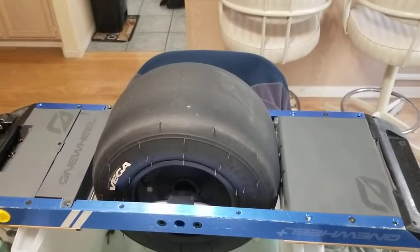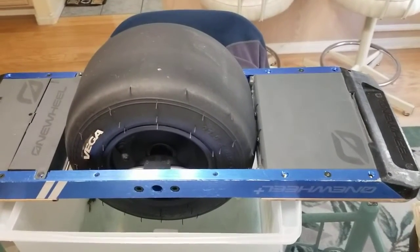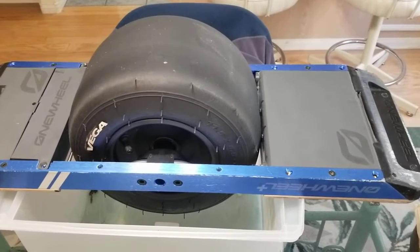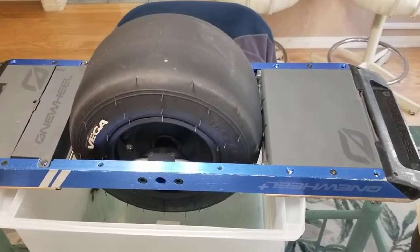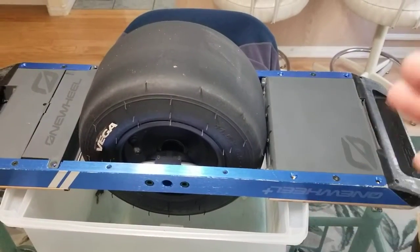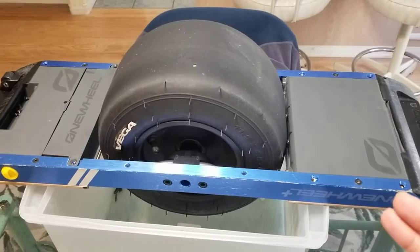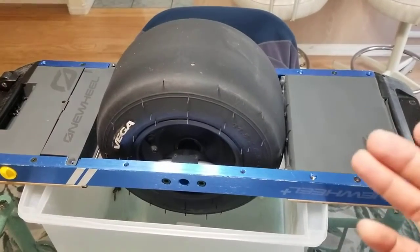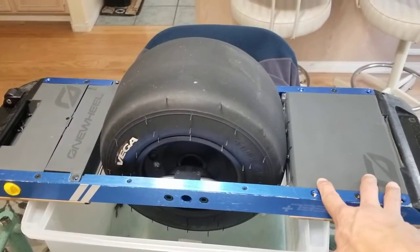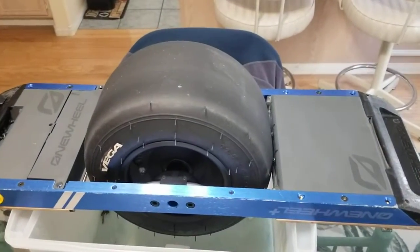Something that has been mentioned on the website and in the 2X Facebook group is that pushback also gets affected by the 2X external battery. Some people have said pushback comes in a little bit later after installing this kit. Some people have said it's a less harsh pushback sensation, and some people have said they really haven't noticed any change at all.